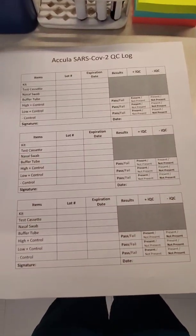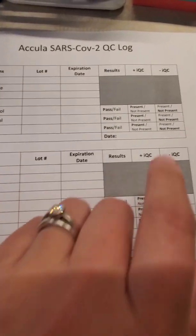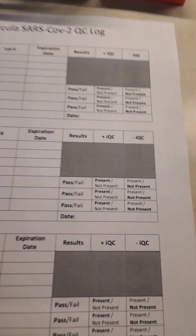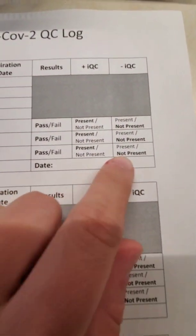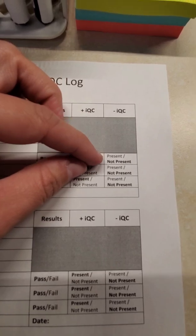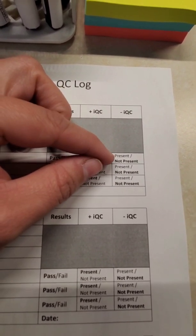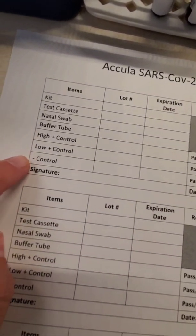Here is the QC log. It's a little different than all the other ones we do because you have to document a positive internal QC and a negative internal QC. You'll see it has C, T, and NC — the negative control. So you have to do present or not present. I put the ones that are normal in bold. So a positive QC, you're supposed to see the line, so it will be present. For the negative IQC, you validate that the line is not present. If the negative QC line is present, then the test is invalid. So you have to document that on all three: the high, the low, and the negative.